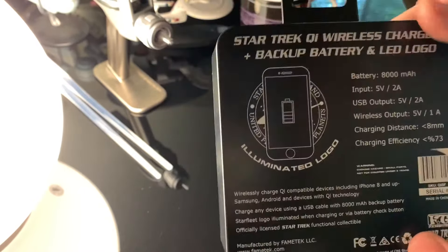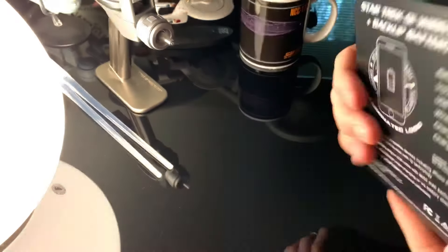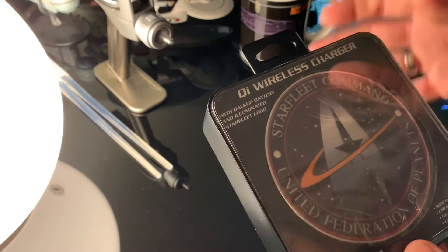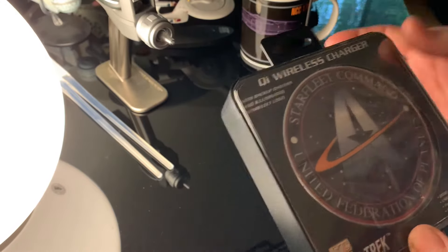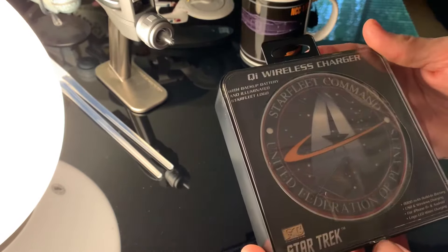You can charge one device through USB and one through wireless charging. I like this feature because I have multiple devices, but I also like that it's a battery backup. It's not just a typical QI charger that you need to plug into the wall and have plugged in all the time.